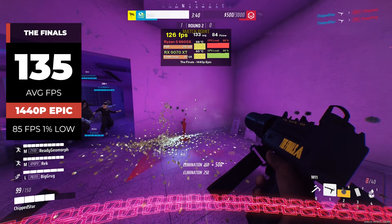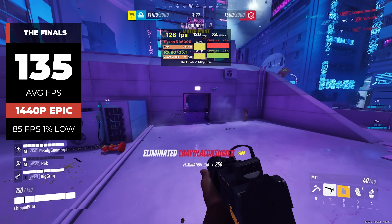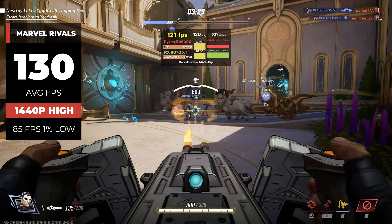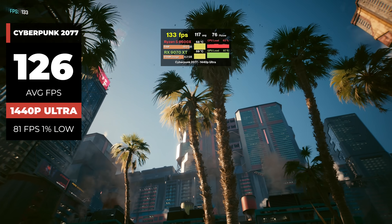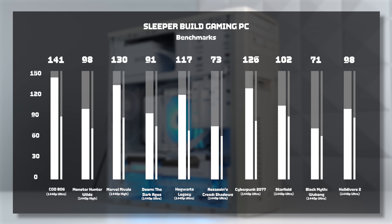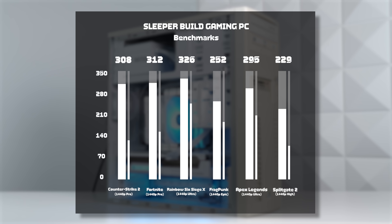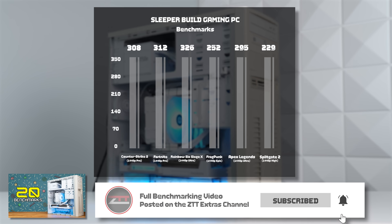Starting with The Finals — even at 1440p in epic settings, we got a 135 average FPS. Consider that crushed. Marvel Rivals got a similar 130 FPS at 1440p and high settings. Cyberpunk at 1440p Ultra got right around 126 FPS with no upscaling. Fortnite at 1440p and pro settings shot all the way up to 312 FPS. The 9600X and 9070 XT are already a proven and dominant 1440p combination. The full dedicated benchmarking video for the sleeper PC is posted to the ZTT Extras channel, and we've also been uploading some great Shorts content over there.